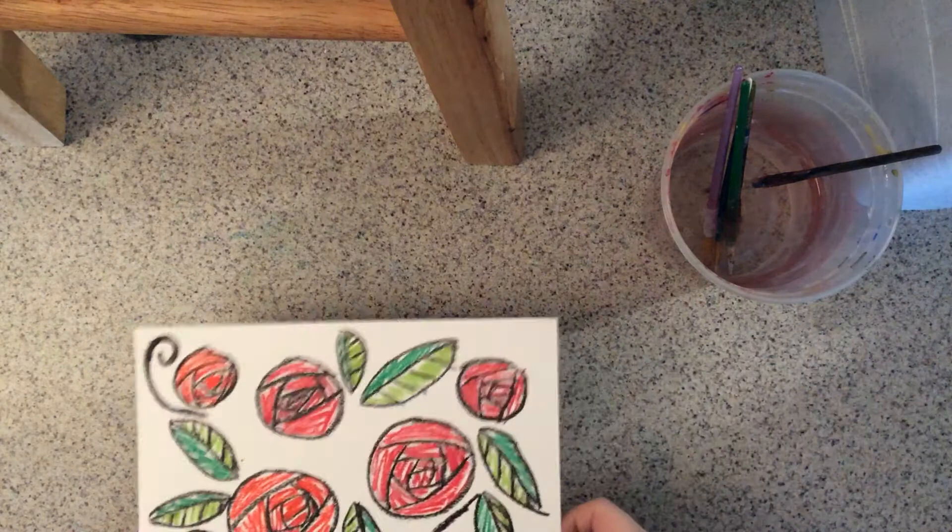Hello everyone, welcome to the video. In this video I'm going to show you how to do wax resist.